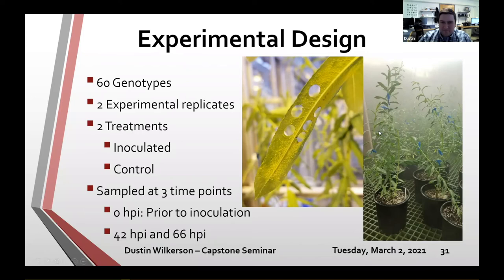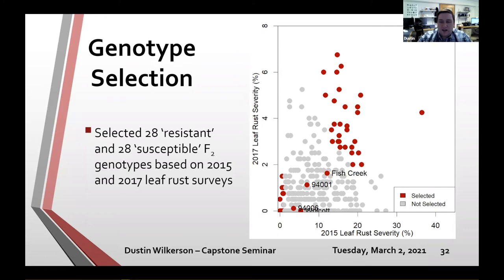Using the 2015 and 2017 leaf rust severity data from the Carlson and Gauker paper, we selected 28 resistant and 28 susceptible F2 genotypes, plus the parents and grandparents of that F2 population. Nine days after each greenhouse rep, Chase Kroll rated leaf rust severity — he and Chris Smart also did the leaf rust severity rating for the QTL field data. He used the same style scale rating in the greenhouse as was used in the field.